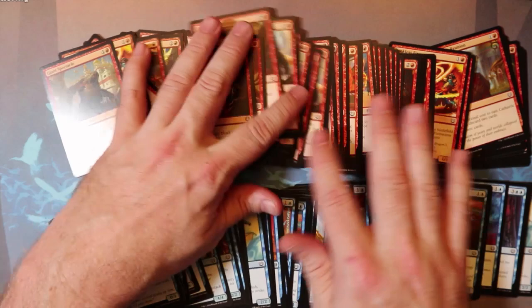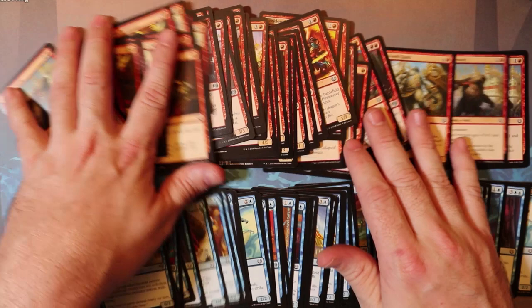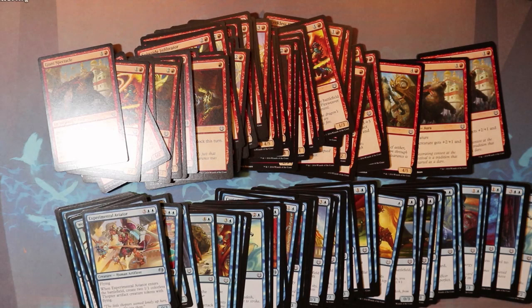I go through and try to remove some of the cards that really are kind of useless. For example, there were like 20 copies of Demolish in here — you don't need that many copies of Demolish to be given away. So I took a bunch of them out and made sure that there are a bunch of cool commons and uncommons and creatures, because people love swinging creatures at each other.